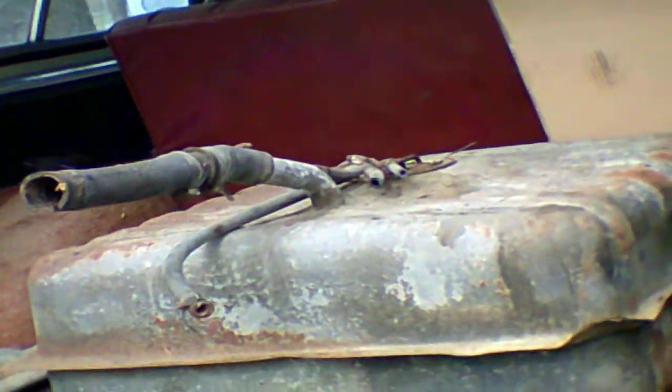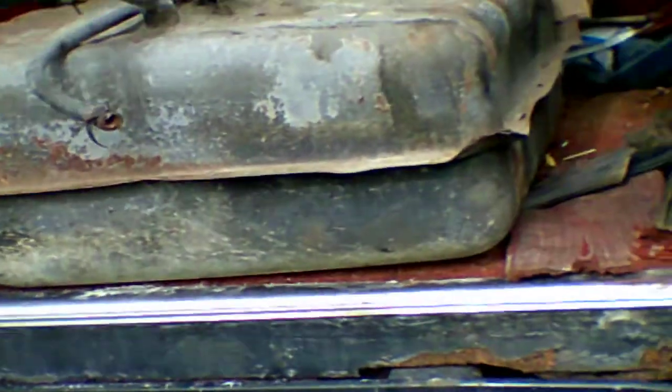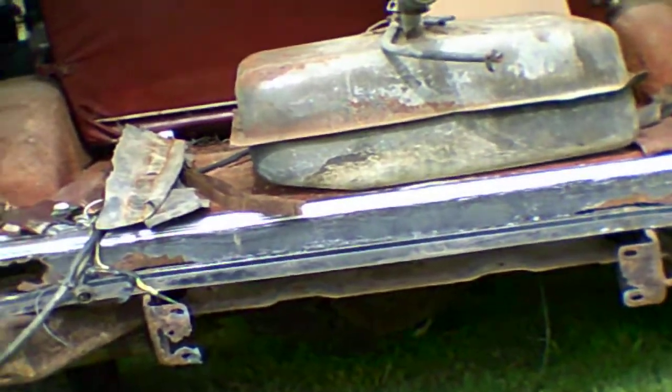The fuel tank has a rust hole right through it. We're going to do our magic with our magic stuff on the frame — that little product I used and improved on.